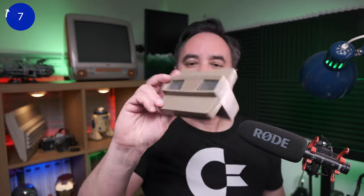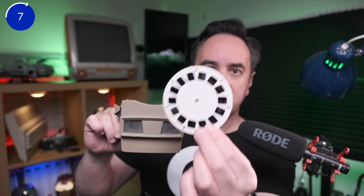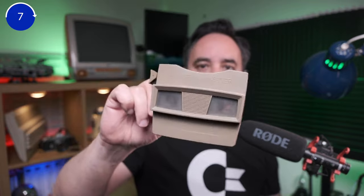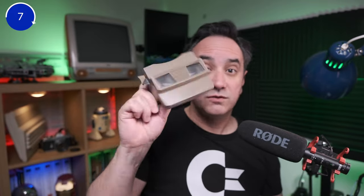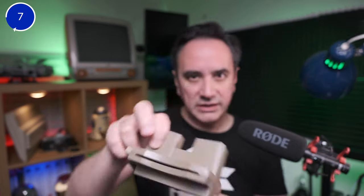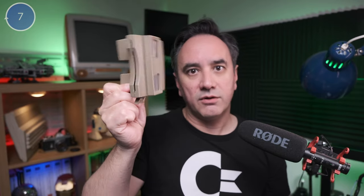The Viewmaster — this thing here is just mechanical but it was very cool at the time. You basically have these reels here in a cardboard with pictures and you can see them in 3D. It was very interesting at the time, and I'm planning to restore this, clean it up, and see if we can actually get the images that I can see through here into the camera. It's a cool piece of vintage tech.